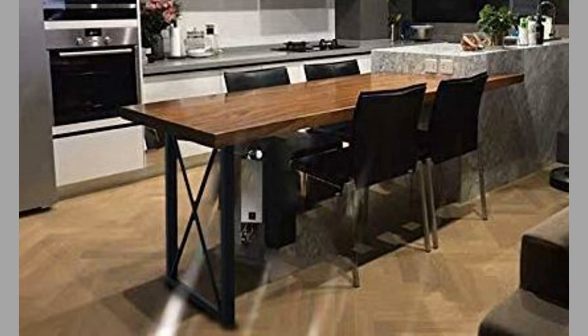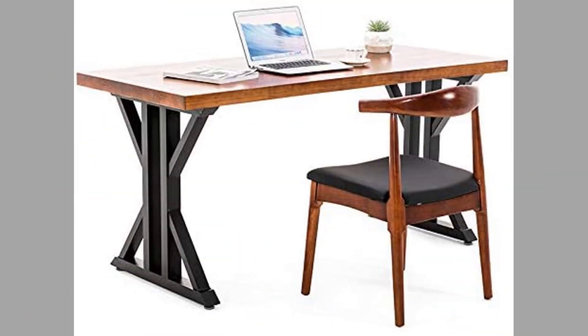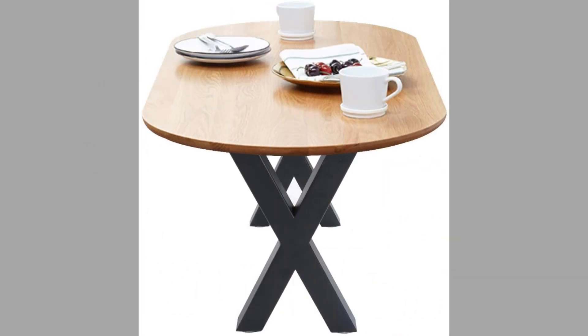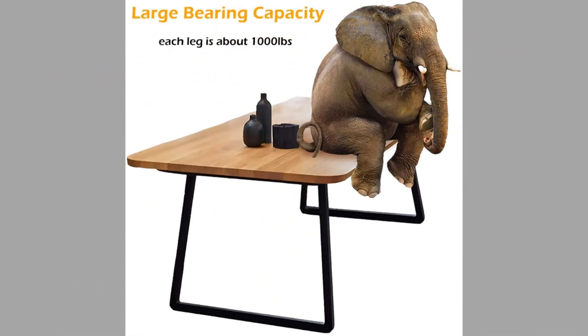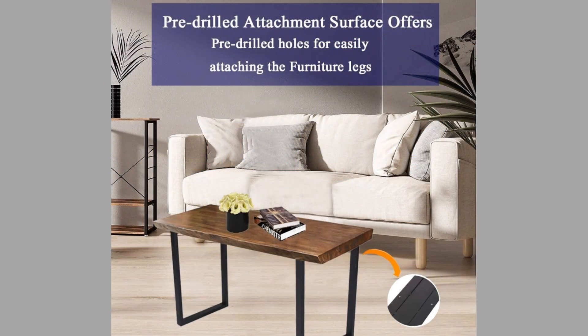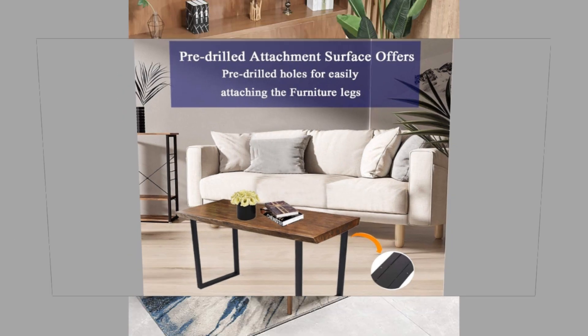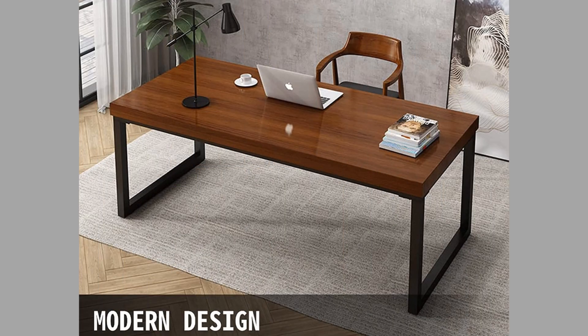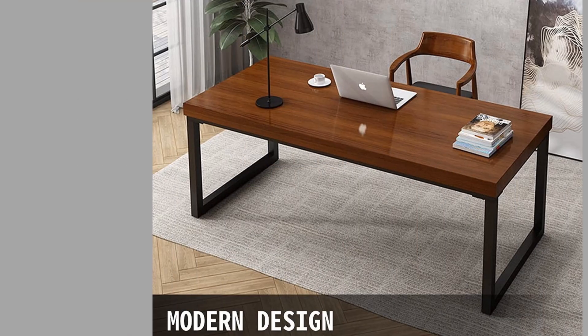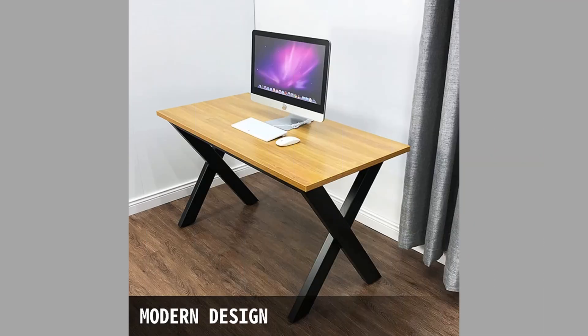Well, dear viewers, as you can see in the video, we have compiled a number of interesting metal table legs from Amazon for your inspiration. We would love to hear from you — tell us which one is your favorite and why in the comment section. If you like our content, please consider subscribing to our channel and smash the notification bell so that you'll be the first to be notified when new videos are uploaded. Thank you for watching until the end; we look forward to seeing you in our next video. Until then, stay safe and stay blessed.